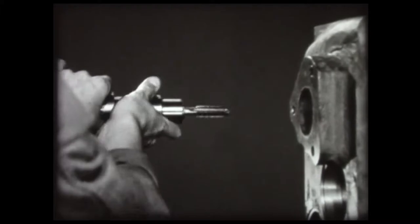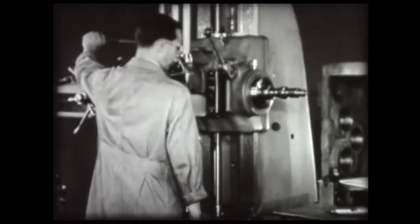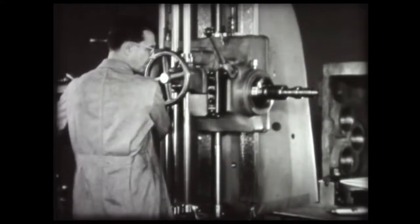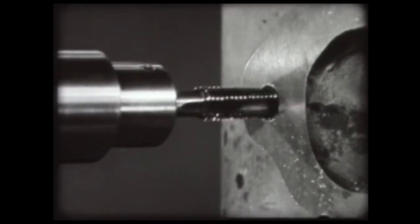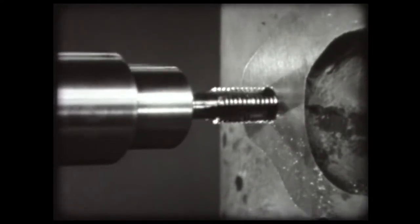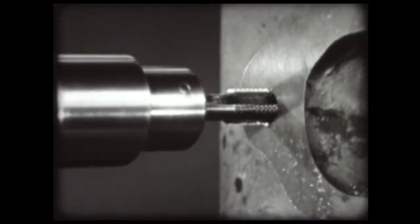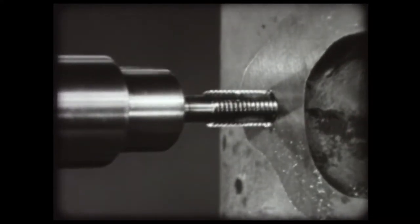The tap is mounted in a friction sleeve. Shift the back gear lever to the slow speed range. Use cutting oil on the tap. Start the tap in the hole with a quick motion turnstile. Once the tap has been started, follow it with the turnstile to prevent stripping the threads. Reverse the spindle when the hole has been tapped to depth. Be sure to lead the tap out of the hole with the turnstile to avoid damaging the threads.